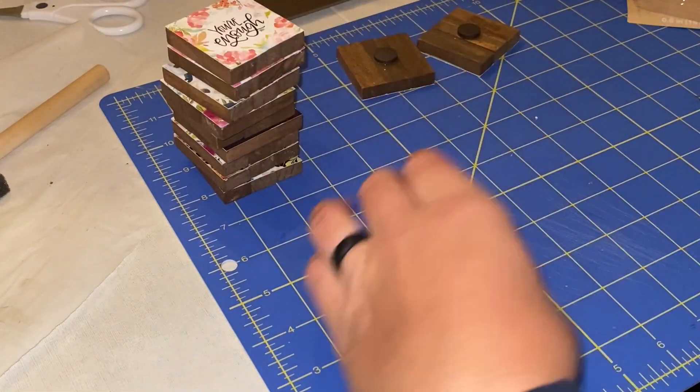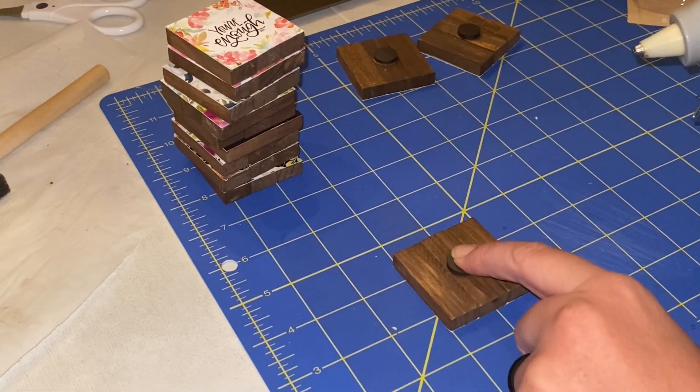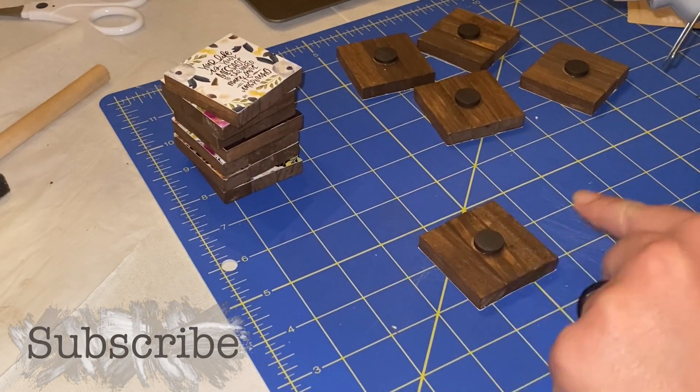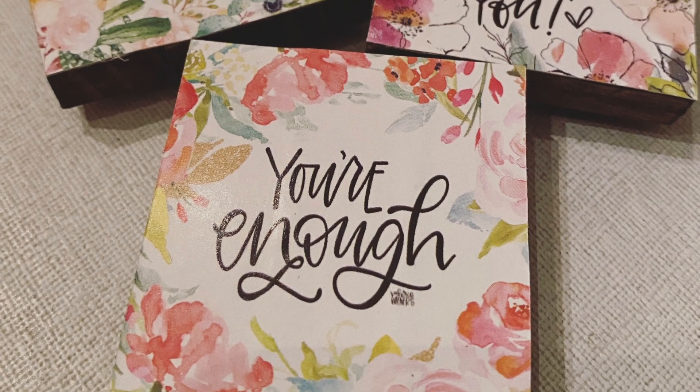One pack of the Dollar Tree magnets should do, but I had to break into another pack because I used some magnets in a previous craft. I will link it above if you want to check it out.